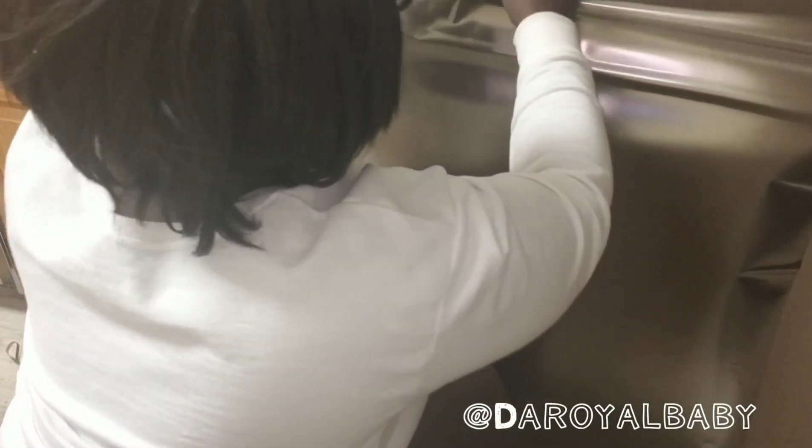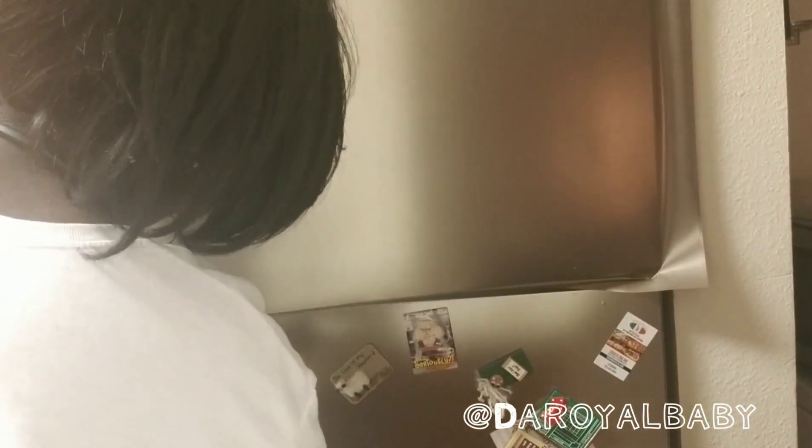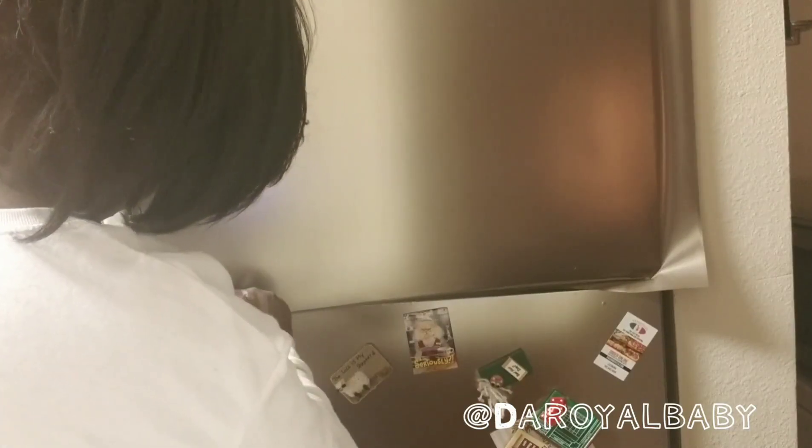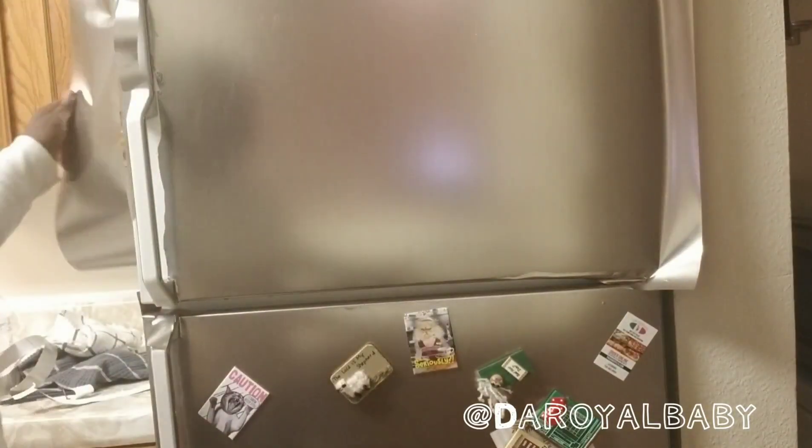I went ahead to do the same for my refrigerator because I wanted to give it a stainless steel look. I got a stainless steel film sheet from Easy Faults Decor and applied it just as I applied the granite sheet film. The Easy Faults Decor sheet film is very sticky, so you want to be very careful when applying the product.